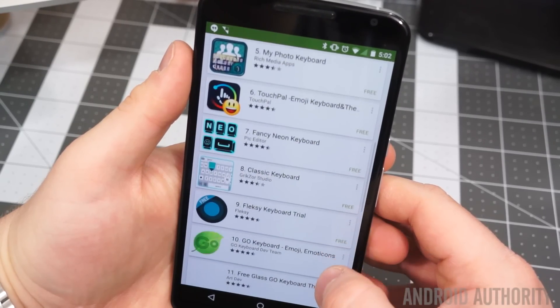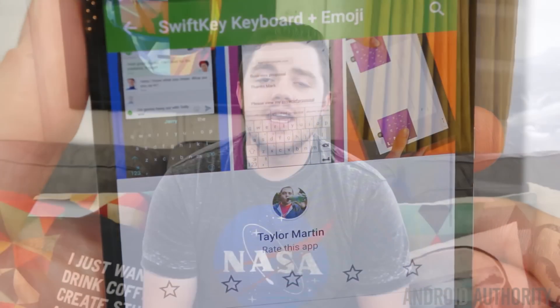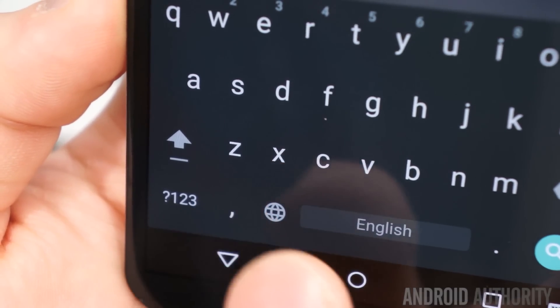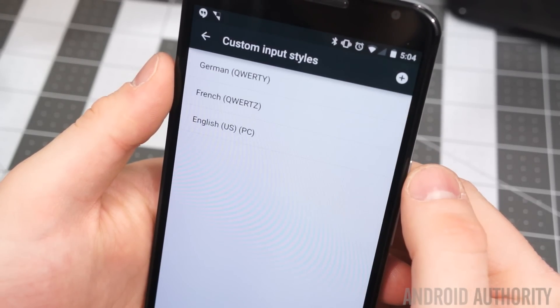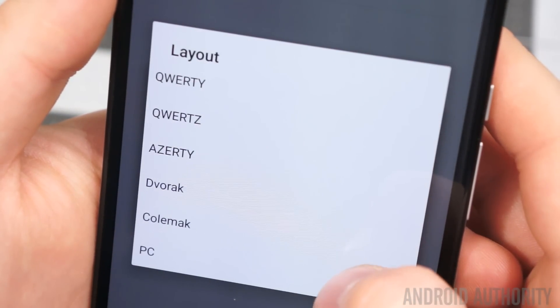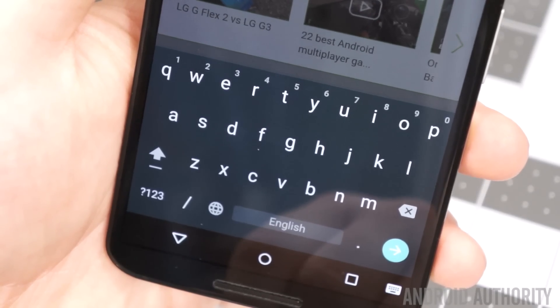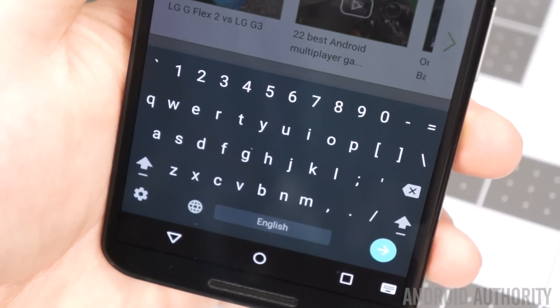Finally, because this thing has such a large display, it's really nice to take advantage of different keyboards. You can go to Google Play and download a third party keyboard like SwiftKey or Swype, but there's actually a built-in keyboard from Google that lets you take advantage of the extra space. The next time you have your keyboard open, long press on the comma and go to keyboard settings. From there, go to Appearance and Layouts, Custom Input Style, and create a new keyboard. Choose your language of preference, scroll down and select PC — the next time you open your keyboard, hit the globe key and you'll have a dedicated number row alongside dedicated symbol buttons.